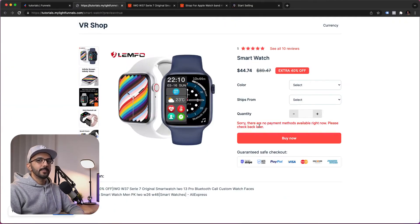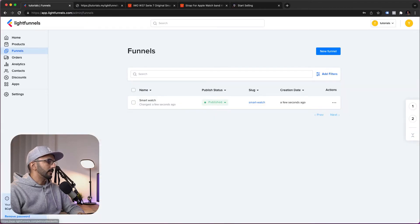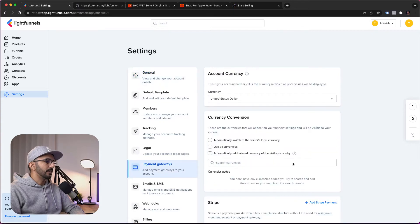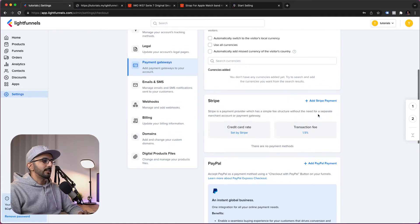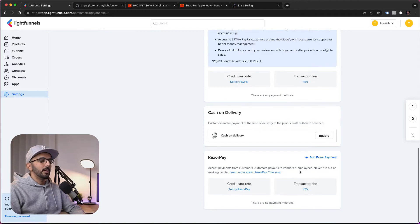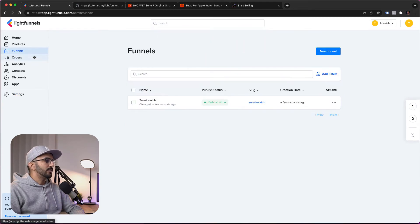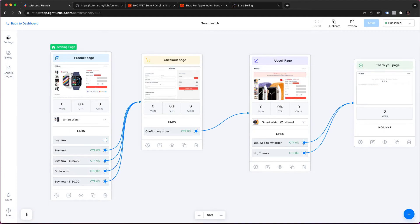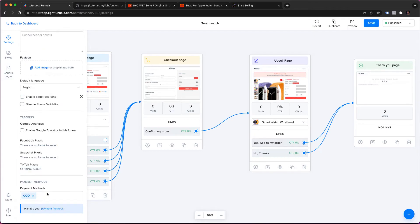We also don't have any payment methods yet. To add one, go to your dashboard, navigate to Settings and Payment Gateways. Here you can select the currency you want to accept and connect your PayPal, Stripe, or Razorpay — with more integrations being added. For now, we'll enable Cash on Delivery to make this funnel work. Inside your funnel settings, choose which payment method to use — we'll select COD, which is our only payment method right now.